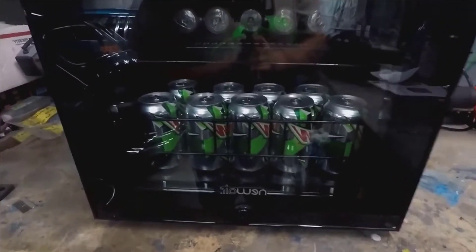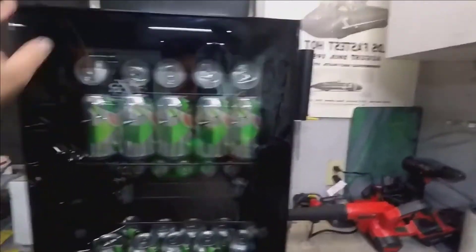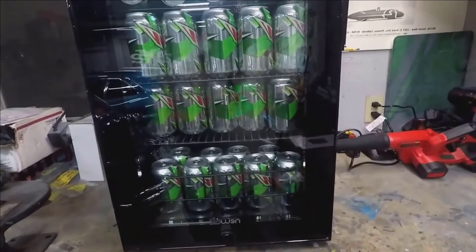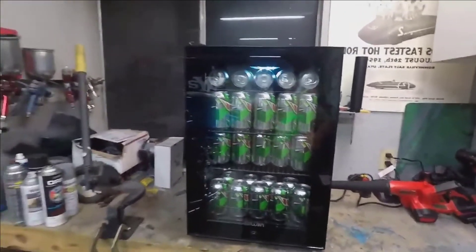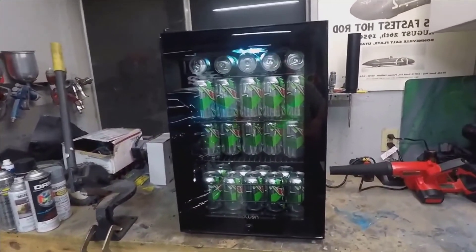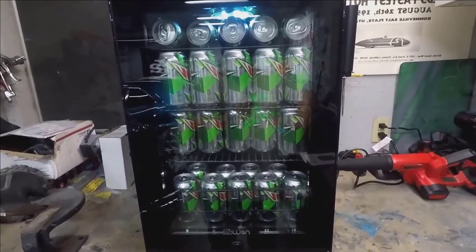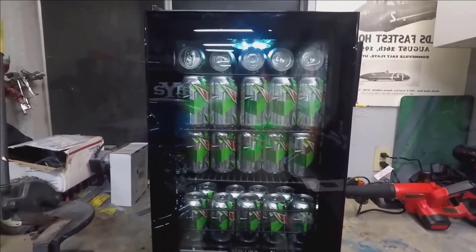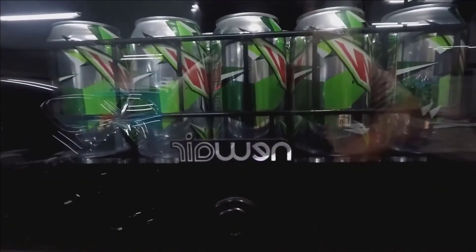That's the new NewAir AB-850. I believe you can get the same one in stainless steel. You can check out newair.com — they have this one plus a bunch of other cool products including other coolers, bigger ones, and heaters. This is what interested me the most, and you can find it at newair.com.